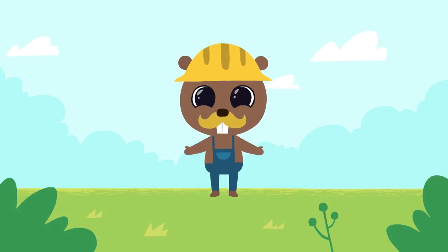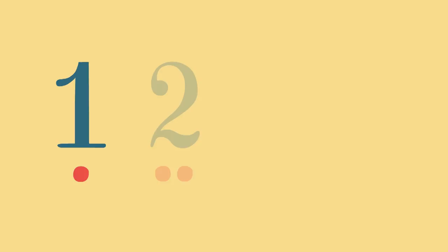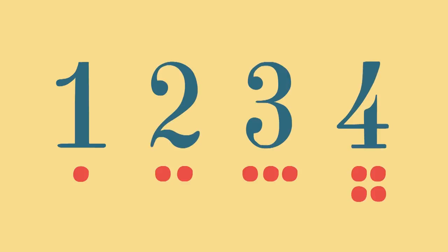Hello, kids! Today we will learn to count to four. One, two, three, four.